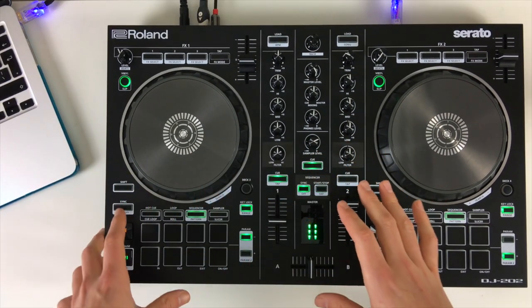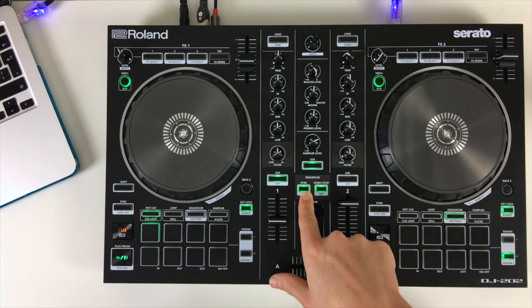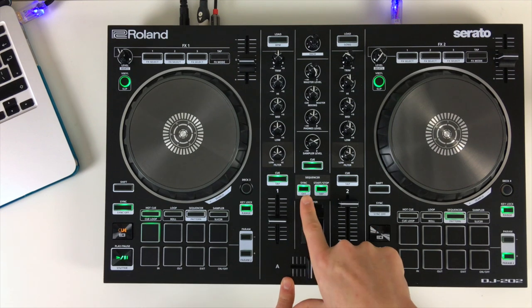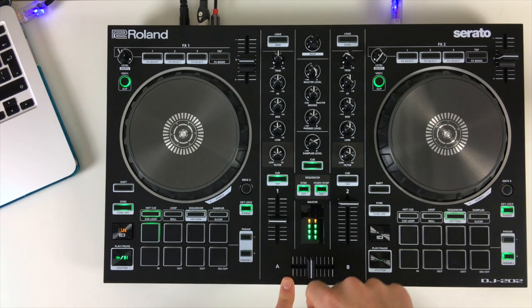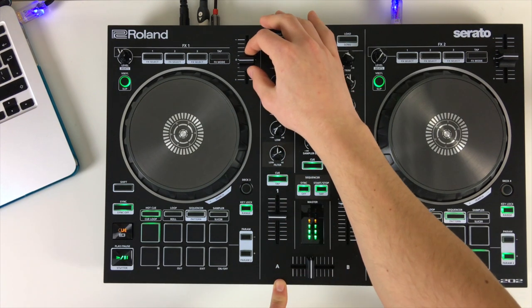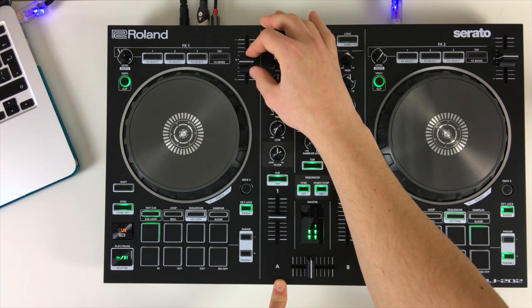Once we've created a drum pattern, we can sync it up to one of the playing decks. With a track playing, we set the sequencer off by syncing it, and it will play along in time with the track. If we change the tempo of the track, it will still keep in time.